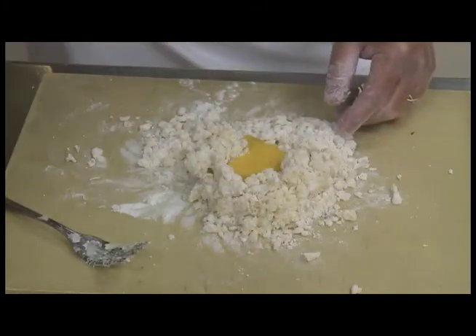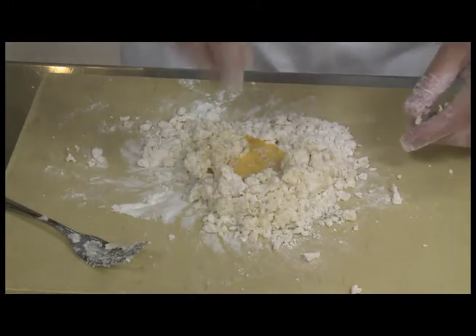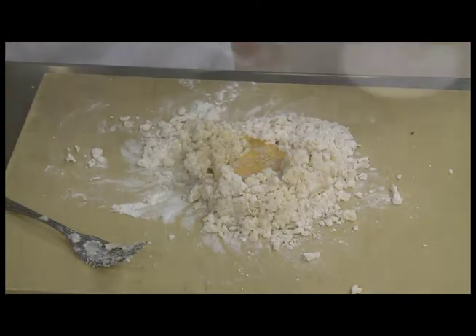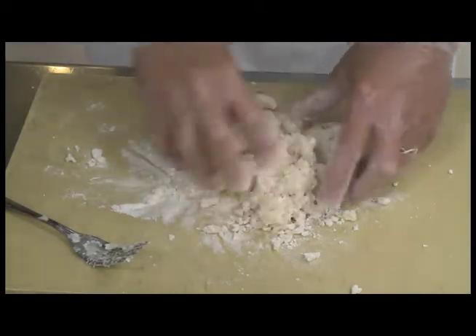Mix flour, egg, salt, pepper, Parmesan cheese. The egg and cheese are optional, but you have to have the flour, the salt and pepper, and the potato, of course. Mix it all together until it becomes a nice soft dough.